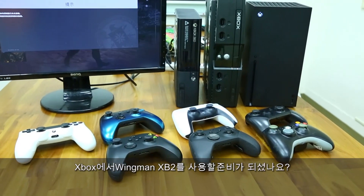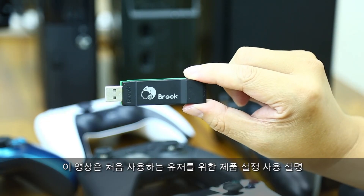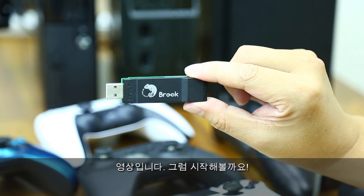Ready to play Winman XB2 on your Xbox console? This video shows you how to set up this product. Let's go!